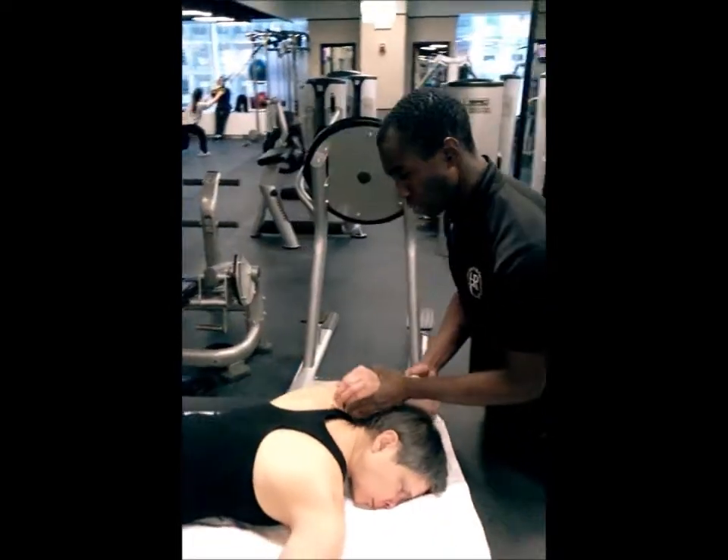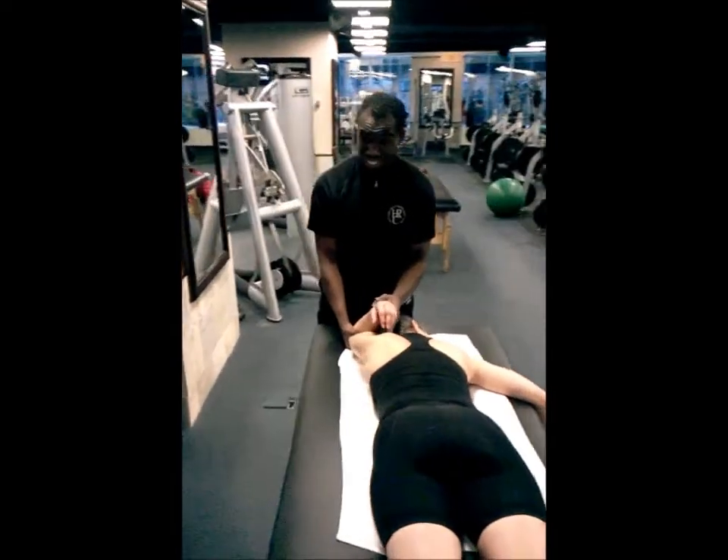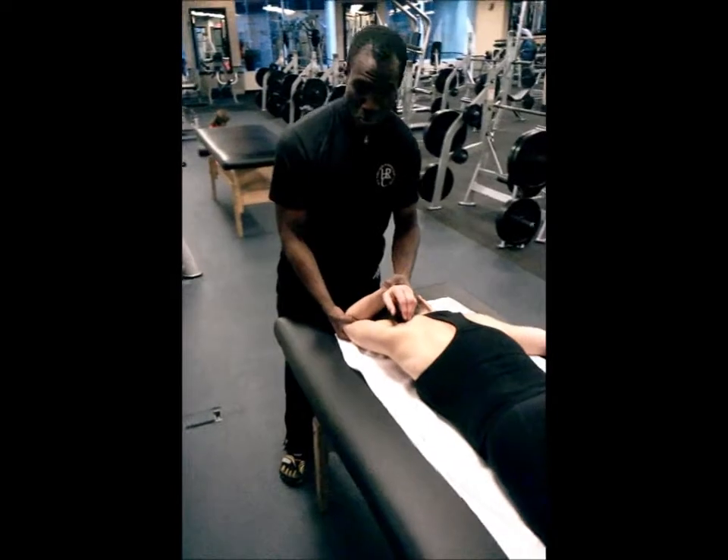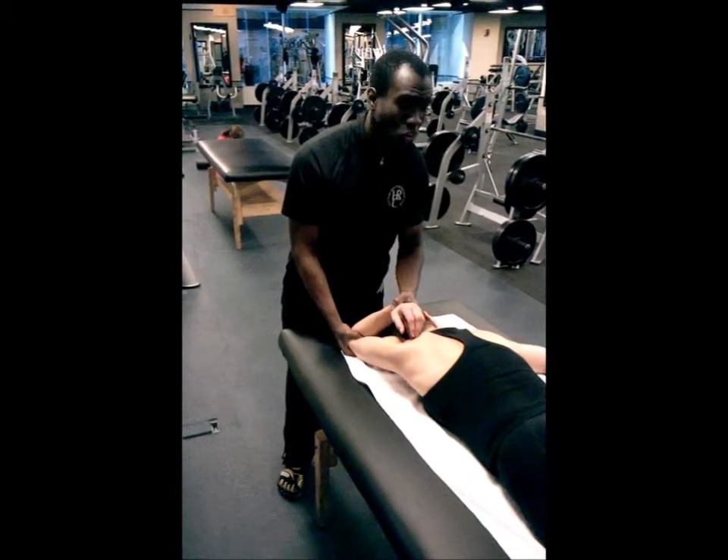Very much like a workout that I just put Debra through — if you follow those key features, you'll see that you'll have a lot more energy to do whatever movements you need to perform, in exercise and in stretching.